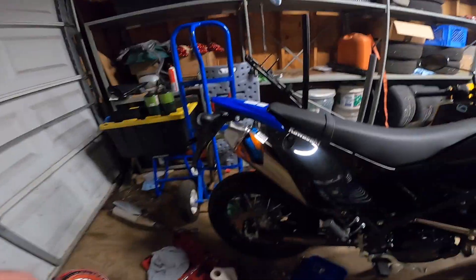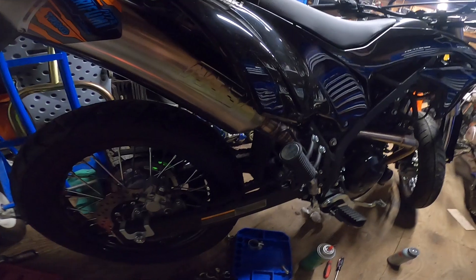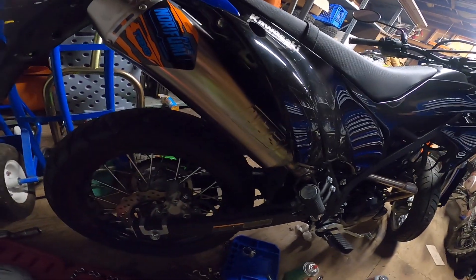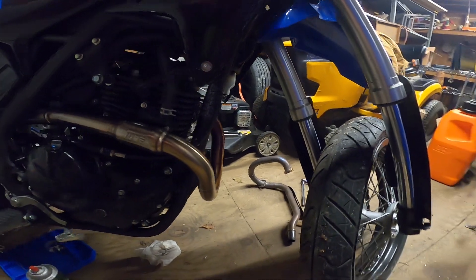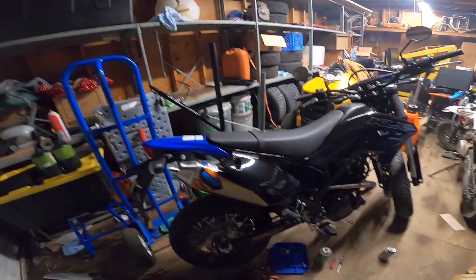Let's do one last look — that nice Norifume badge right there, easy to be seen. And I'm guessing there's also a little Norifume engraving right there on the side pipe — yep, looking good. All right guys, I'm going to end off the video there.